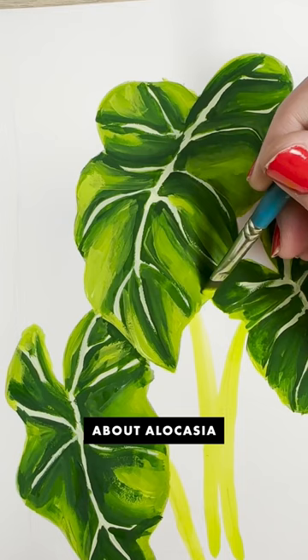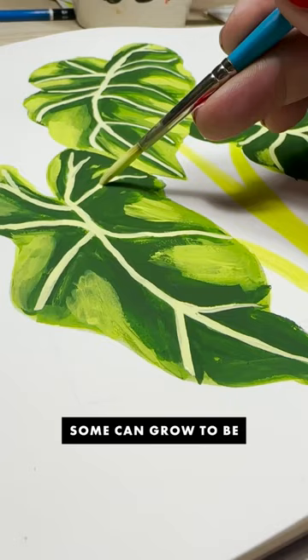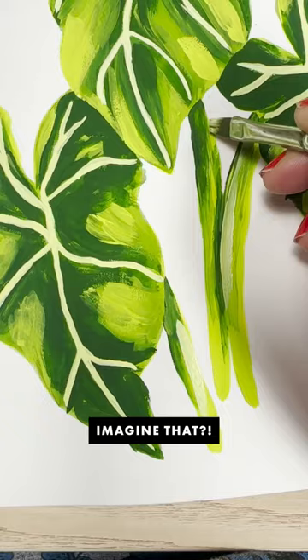One more fun fact about alocasia is that in the right conditions, some can grow to be more than six feet tall. Can you even imagine that? That's so big. I'd love to see one that big someday in real life.